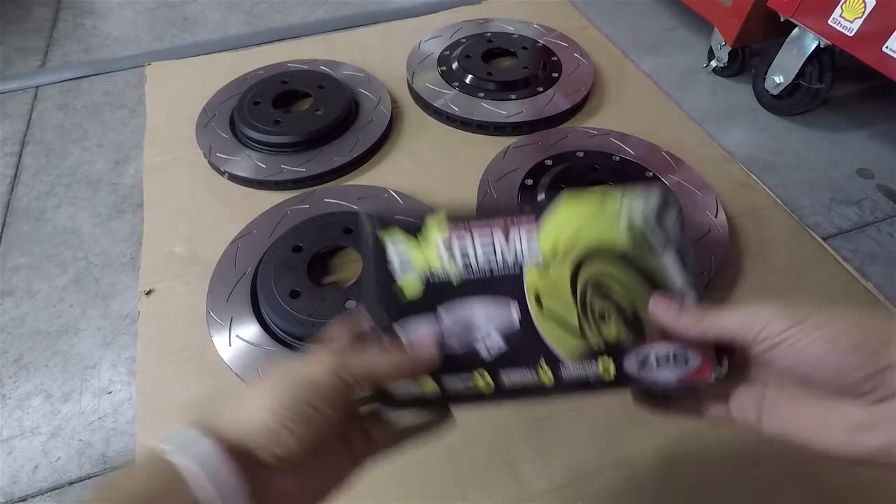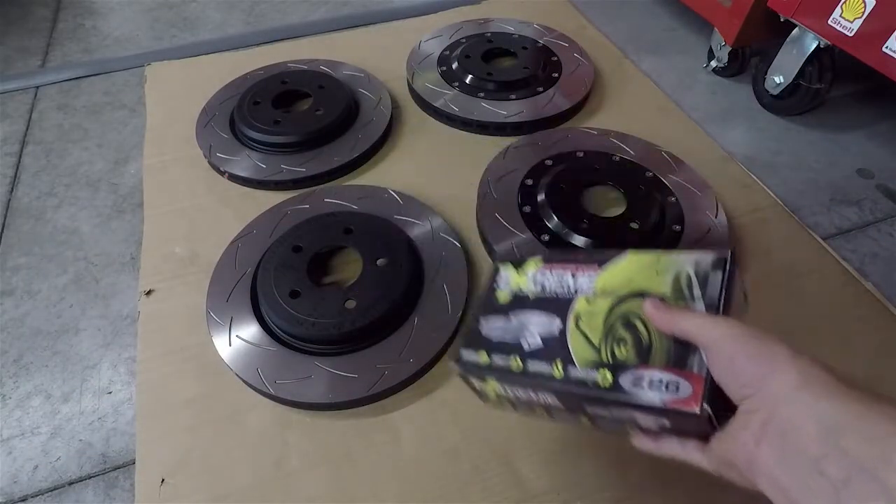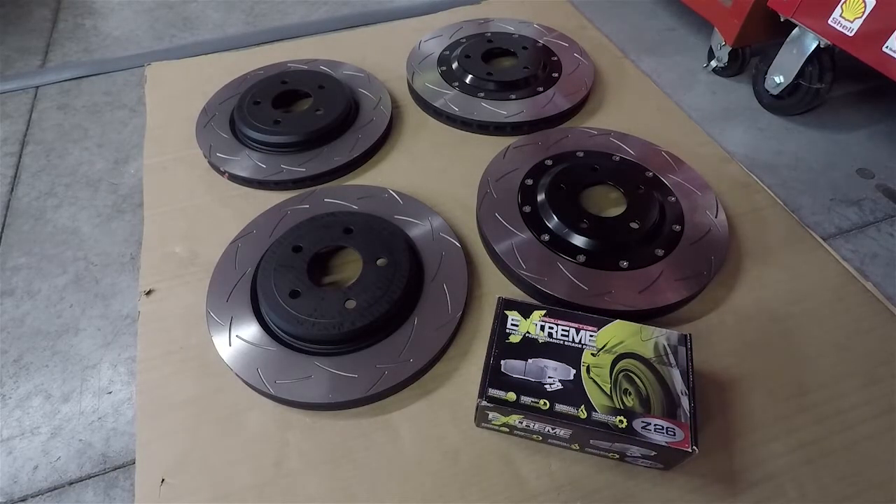I also got Power Stop Extreme Z26 pads. These come highly recommended - they stop just as good as the factory ones, maybe a touch less initial bite, but overall they stop just as well. They're actually cheaper than the OEM pads too. OEM Z06 pads are crazy expensive; they have carbon fiber in them. The other thing I really like is that they produce little to no dust at all. I have nice new black four-star wheels and I'd really like to keep them clean.